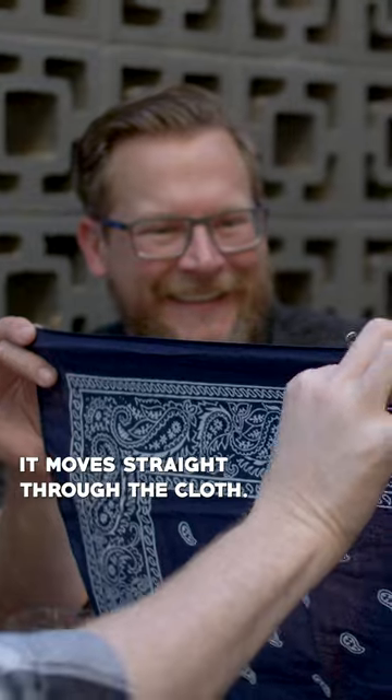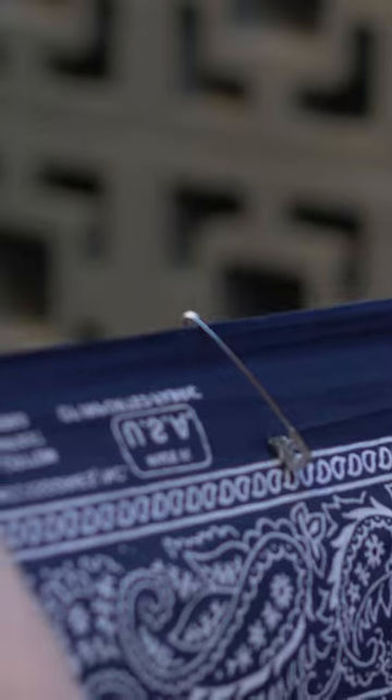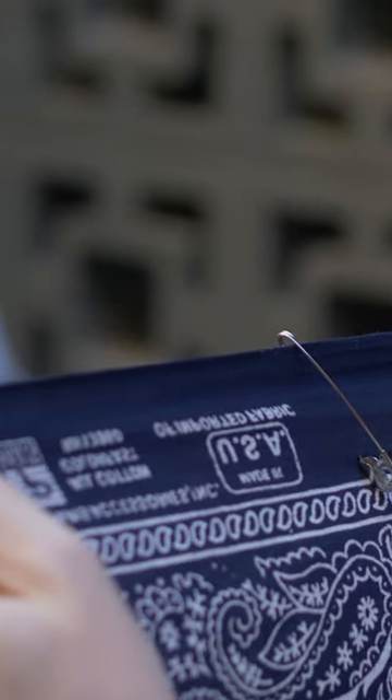And yet, watch this. It moves straight through the cloth — no rip, no tear. I love this. Well done, sir.